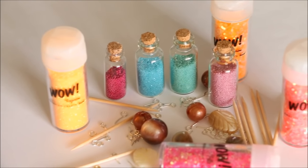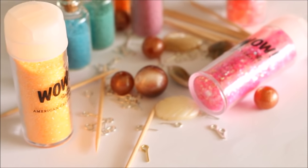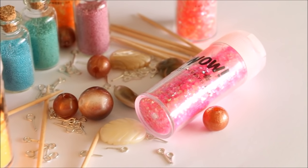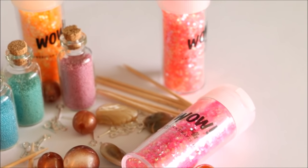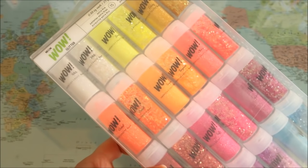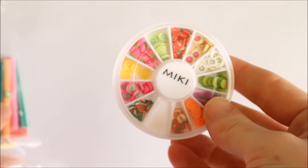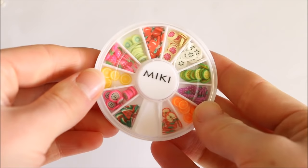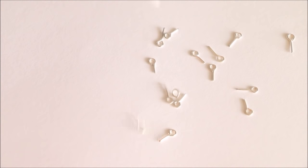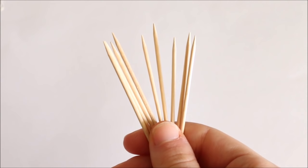Another fun part of polymer clay is being able to add lots of detail and other elements into your pieces. I get a lot of questions on my social media, particularly YouTube, about whether it's safe to bake other items with your polymer clay — and the answer is yes. Because polymer clay is only cured at low temperatures in a regular oven, compared to proper pottery kilns that need a lot of heat, it's perfectly fine and safe to bake other objects with your clay.